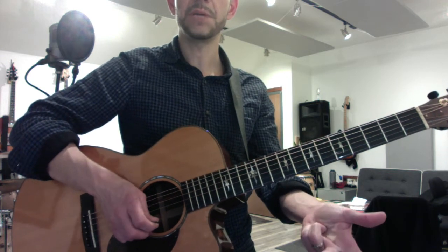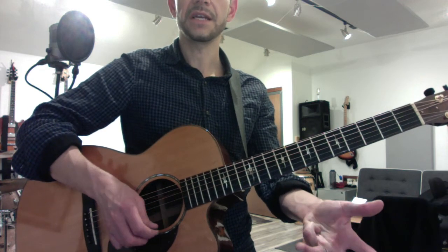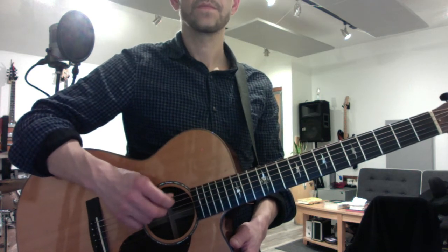G, A, B — and then B, C, D, E. Start with your right-hand warm-ups: play each string four times with downstrokes, calling out the string names as you go.